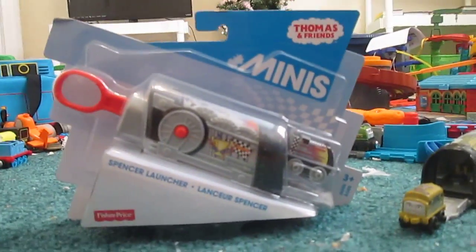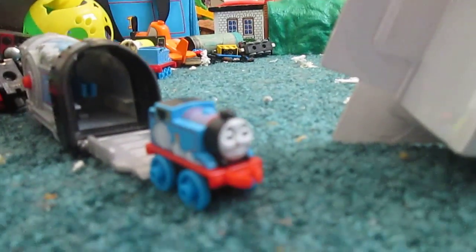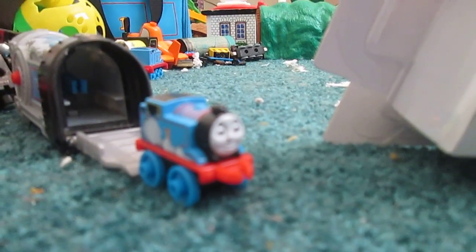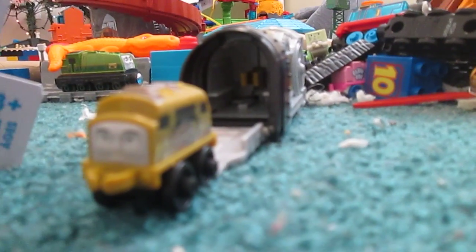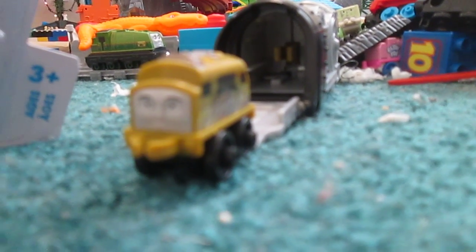Hello everyone! Today we're going to be reviewing the Mini Spencer Launcher. As you can see, I already have the Thomas Launcher and I also have the Diesel 10 Launcher, which I use as my Diesel 10 in my Thomas Wooden Railway series since I don't have a Thomas Wooden Railway Diesel 10.